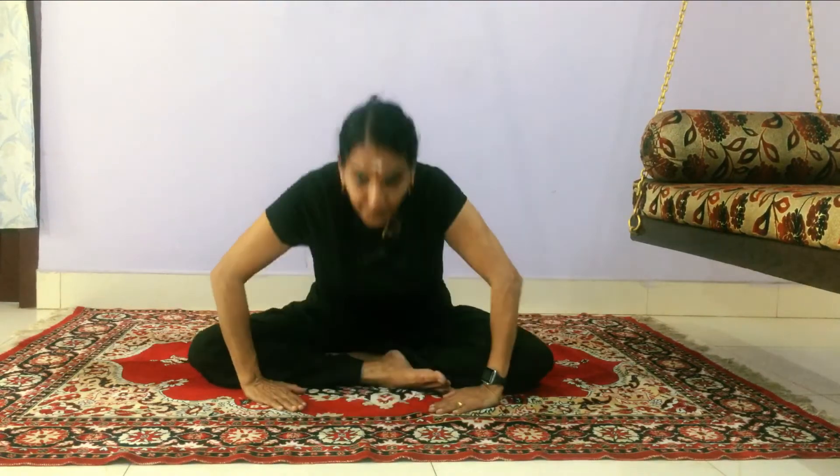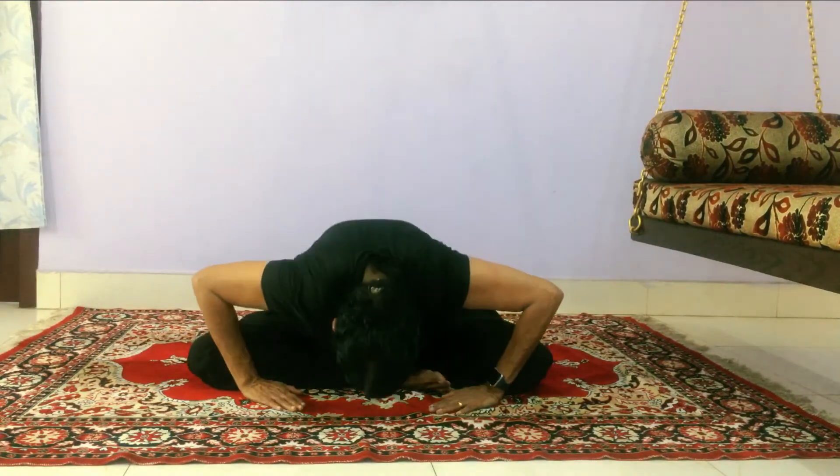Keep the palms like this and continue: down, up, down, up, down, up. Then comes the body twist.